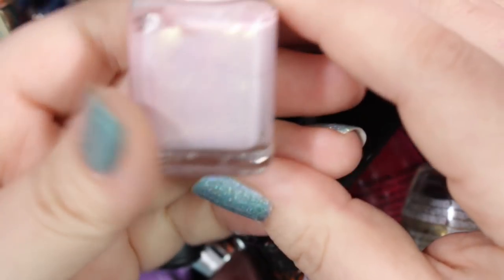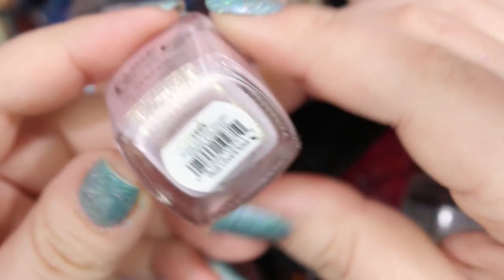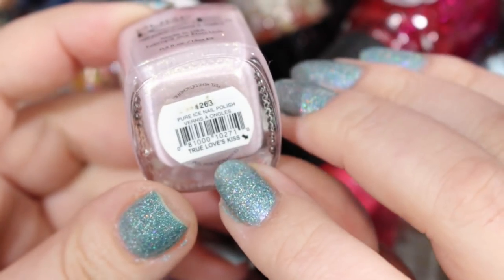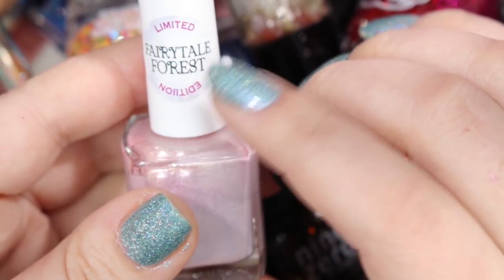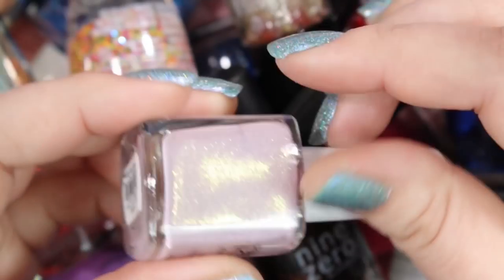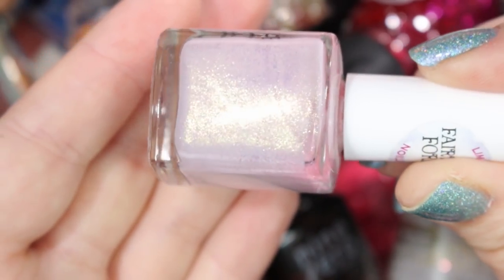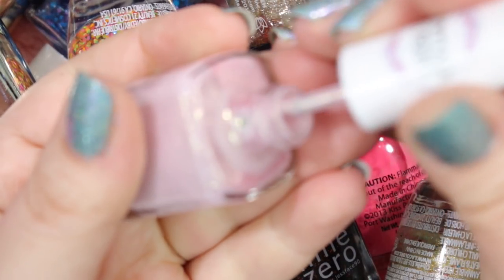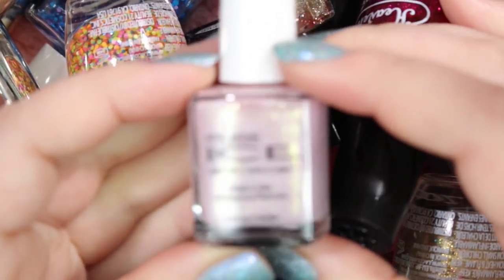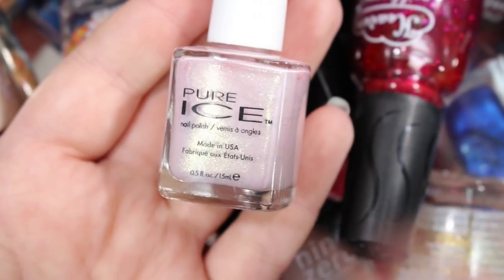Let's jump in right away with a Pure Ice. This is called True Love's Kiss, part of their Story Fairytale Forest Limited Edition set. It's a really beautiful kind of pinky purple with a kind of glass shimmer running through it. The formula is pretty good — I remember this being a solid two-coater. I'm going to hold on to this one because it's such a cute polish, especially for Valentine's Day.